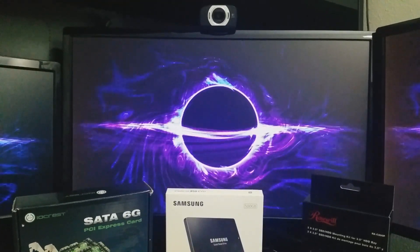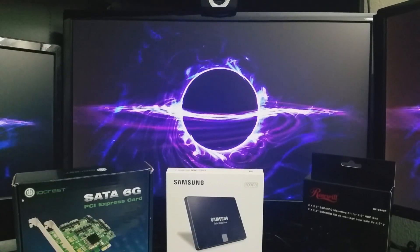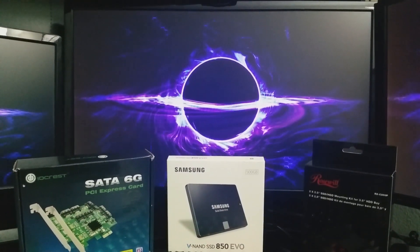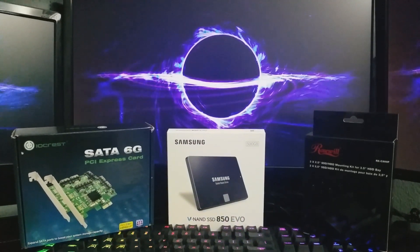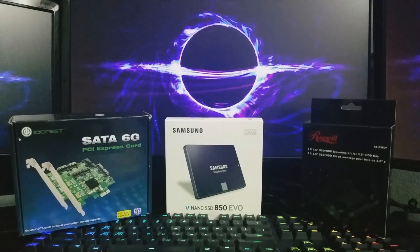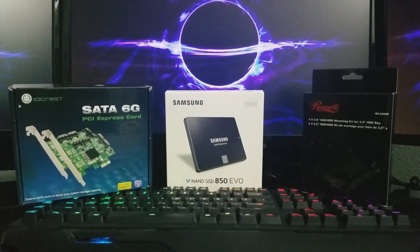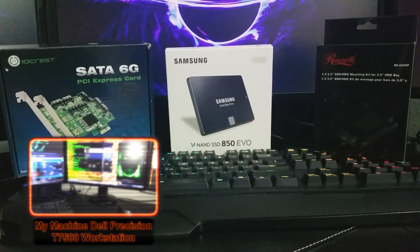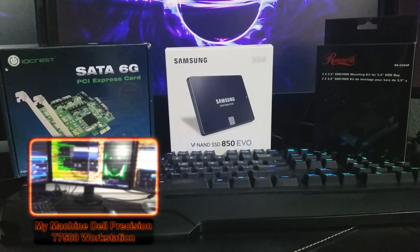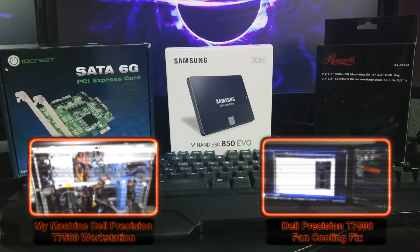That is it, guys. Hope you enjoyed this video. I hope this helps you in choosing the best hardware for this workstation. This SSD has given me great performance since I installed it — I've seen faster boot times and programs open in a snap. My most powerful machine just got a bit more powerful. If you like this video, you may be interested in my first video about this workstation, and I also have a video showing how to cool this machine better by speeding up the fans.